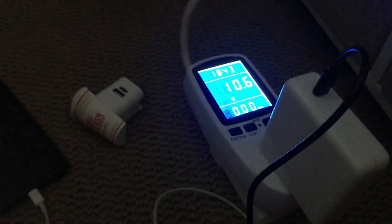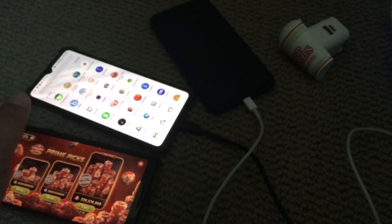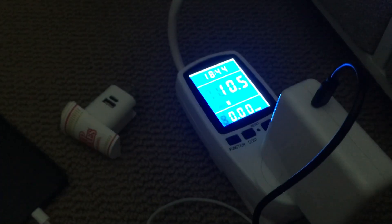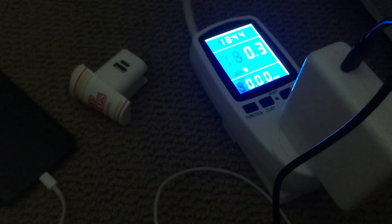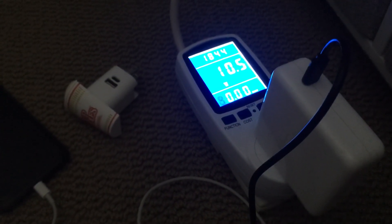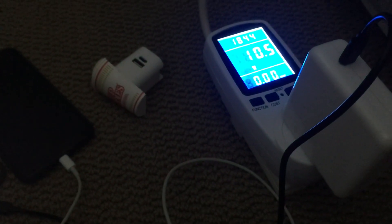It is excessive — it's a 90 watt power adapter — but the good thing is the phone will only draw as much electricity as it needs to power and charge itself. So in theory it shouldn't overload the phone; it only takes as much electricity as it needs, and this adapter can definitely supply what's needed.